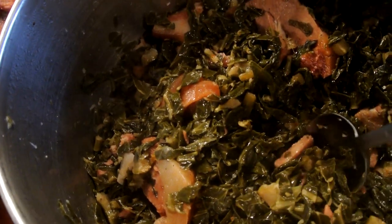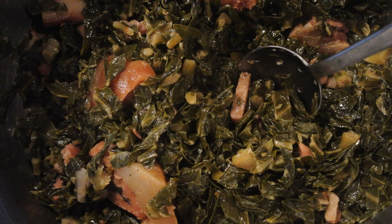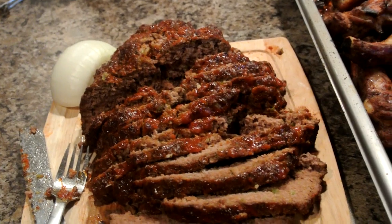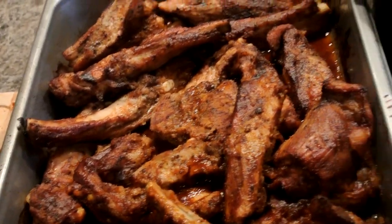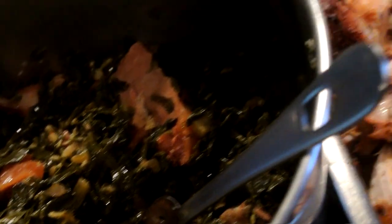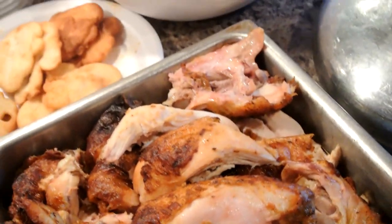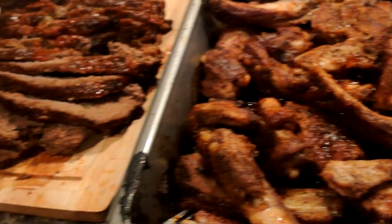Subscribe to my channel, Ray Mack's Kitchen and Grill. So along with this side dish, here is what we have: some meatloaf, some barbecue spare ribs, some mac and cheese, along with those awesome Southern Style Greens, with some rotisserie chicken, some fried cornbread, and some baked yeast rolls.